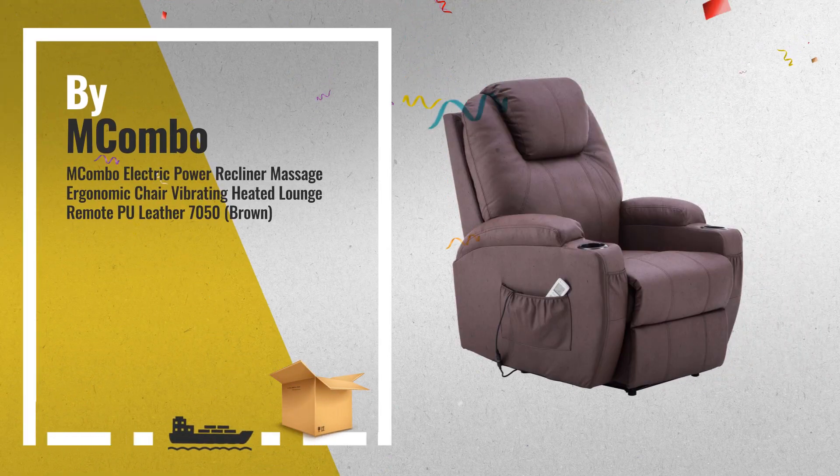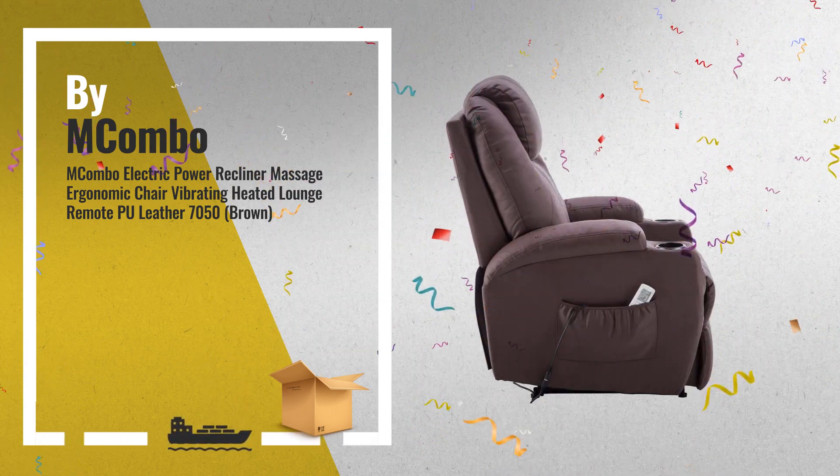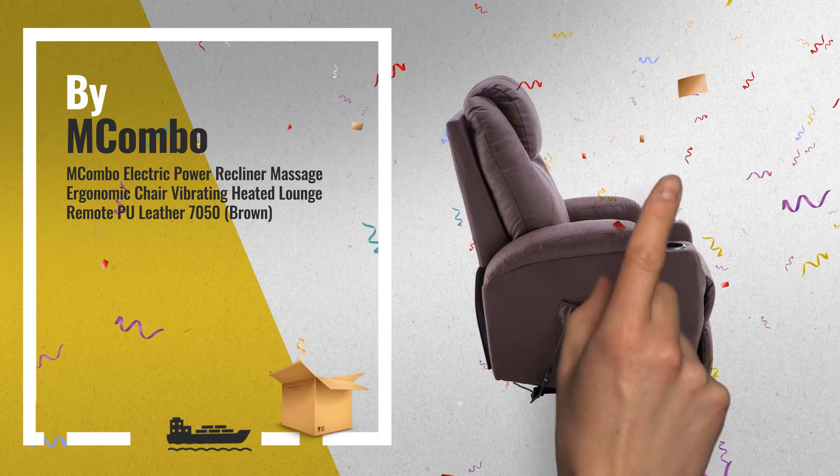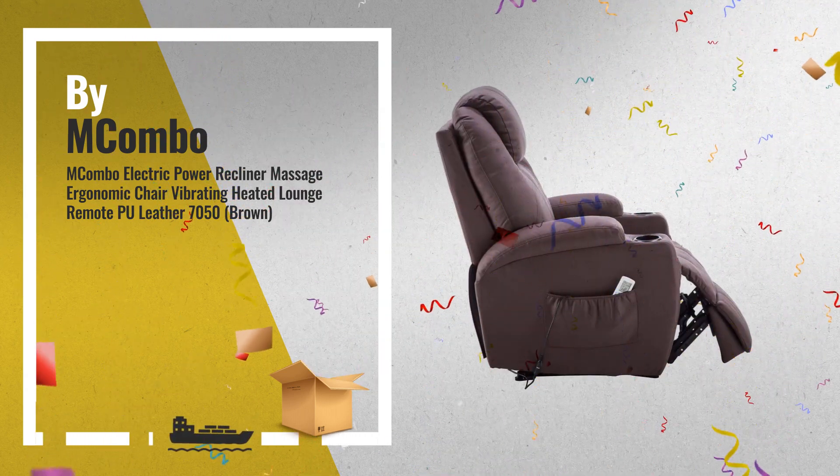Number 2: do you want an electric recliner that you do not need to recline manually? This newest 2019 electric vibrating chair is the best choice for you. Now in brown design — another great product by Macombo.